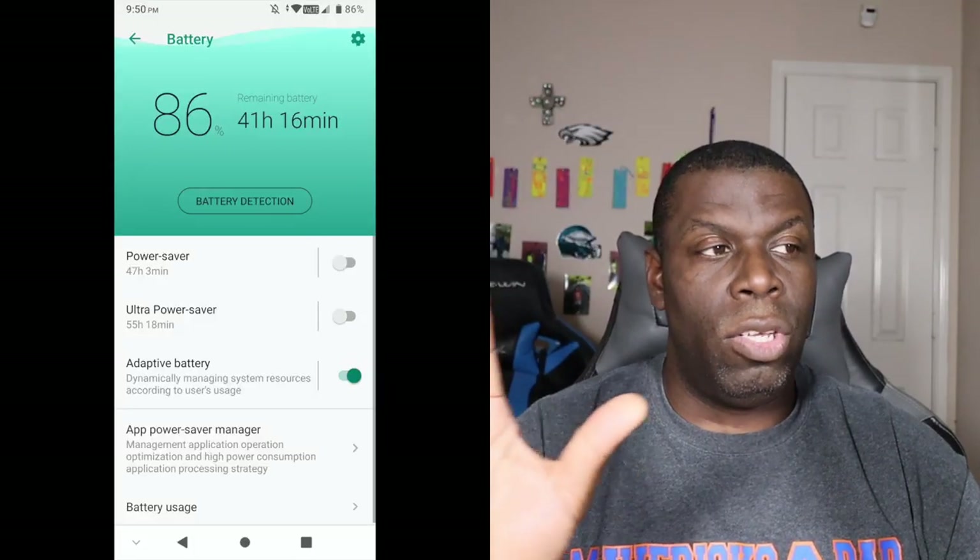Another area I want to talk about before I go is the battery. The battery life on this thing is stupendous, folks. You should be able to go days — minimum two days out of this battery with no problems whatsoever. An average user should probably get two to four days. I'm able to pull a day and a half to two and a half days myself. You should definitely be able to get two to four days or more out of this device. The battery is more than enough.